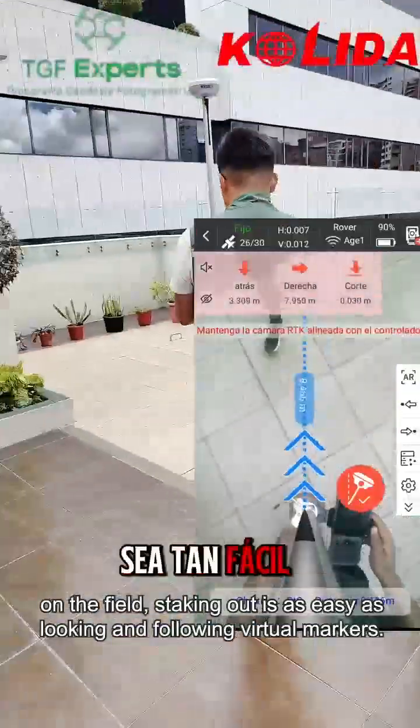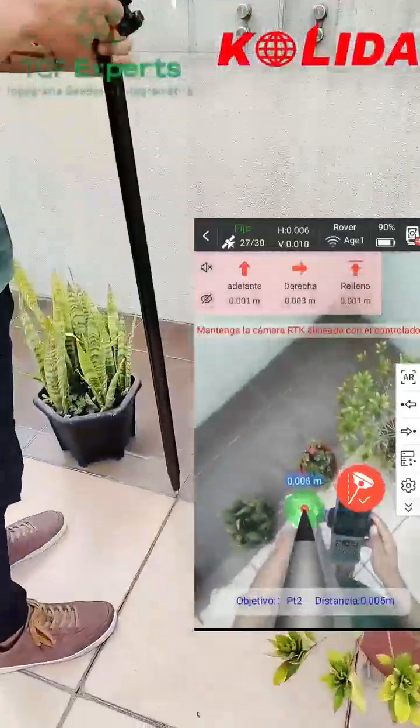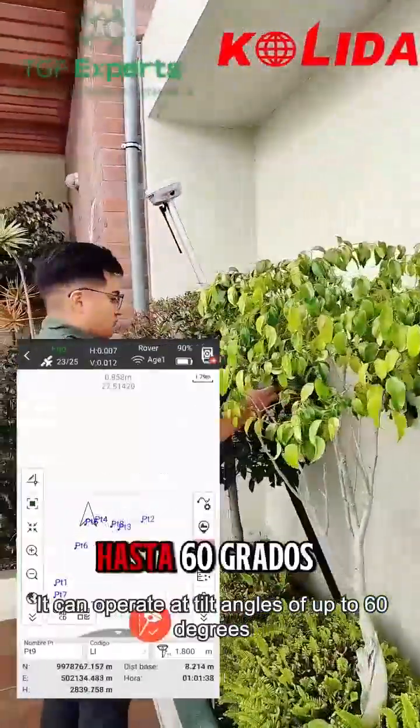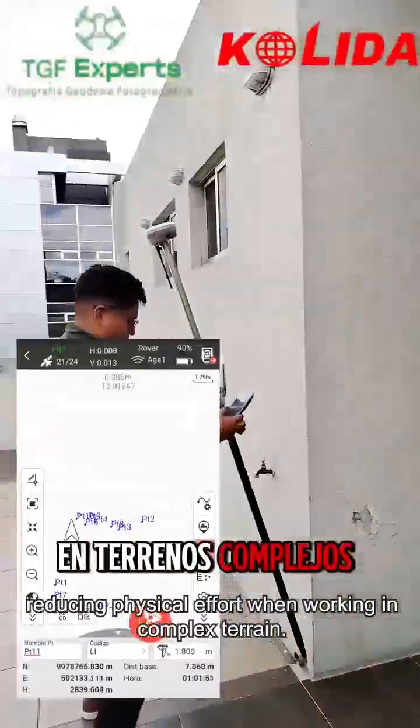On the field, staking out is as easy as looking and following virtual markers. It is equipped with a fifth generation IMU. It can operate at tilt up to 60 degrees, reducing physical effort when working in complex terrain.